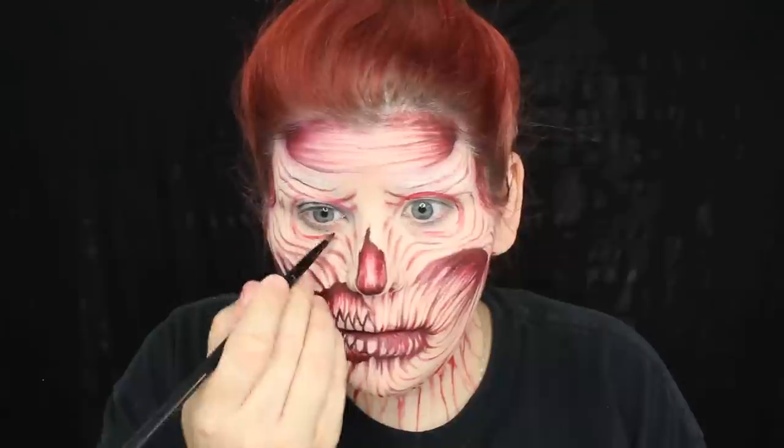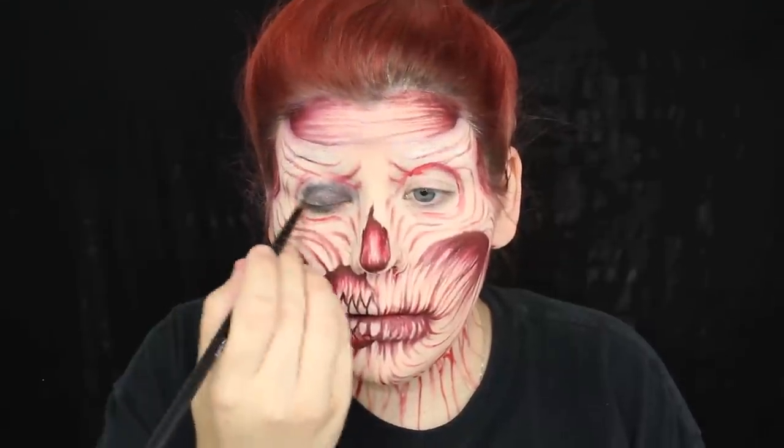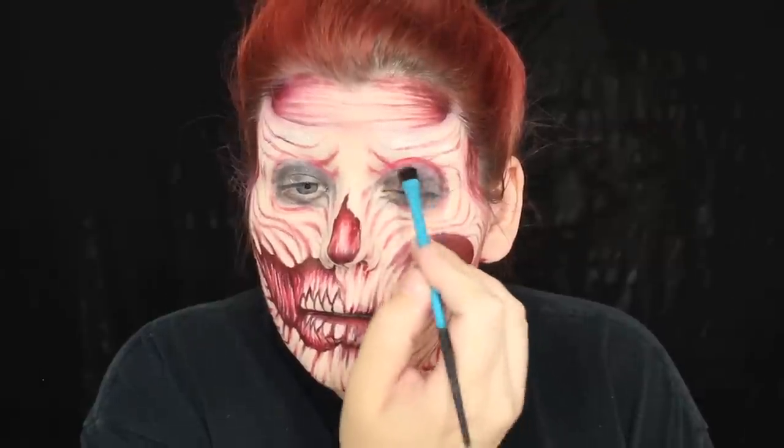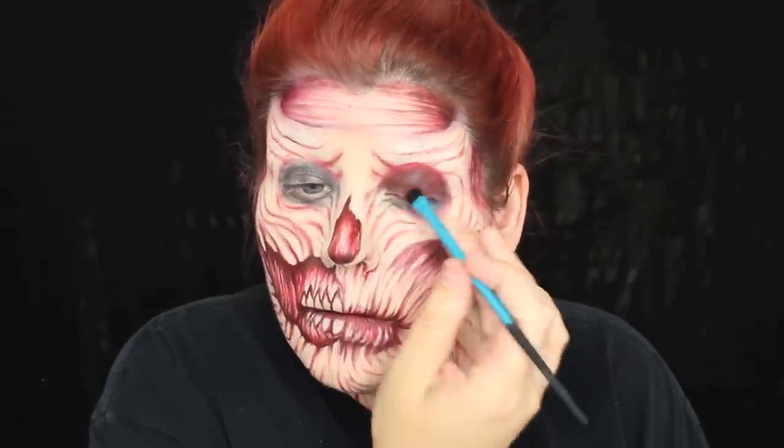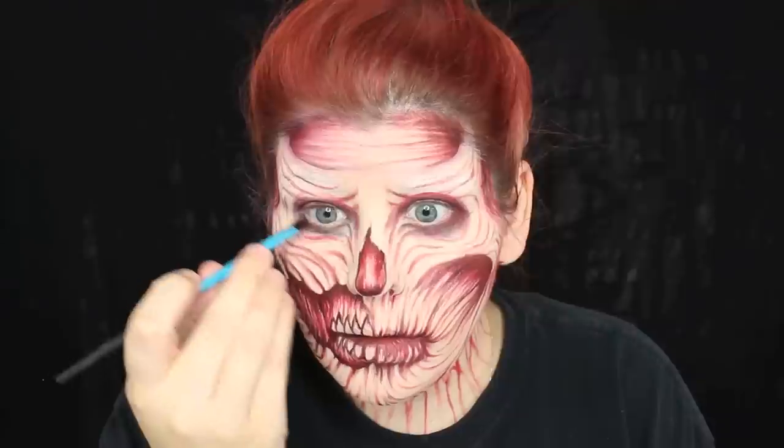This is what I like to call a zombie smoky eye. What I did was apply a black base to the eyelid, and then I'm using a red matte eyeshadow on top to just smoke it out and give it that hollow socket zombie appearance.